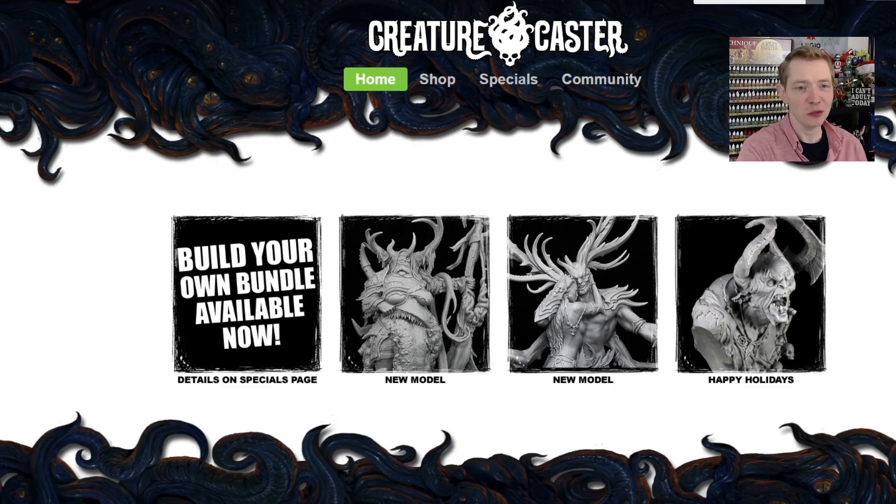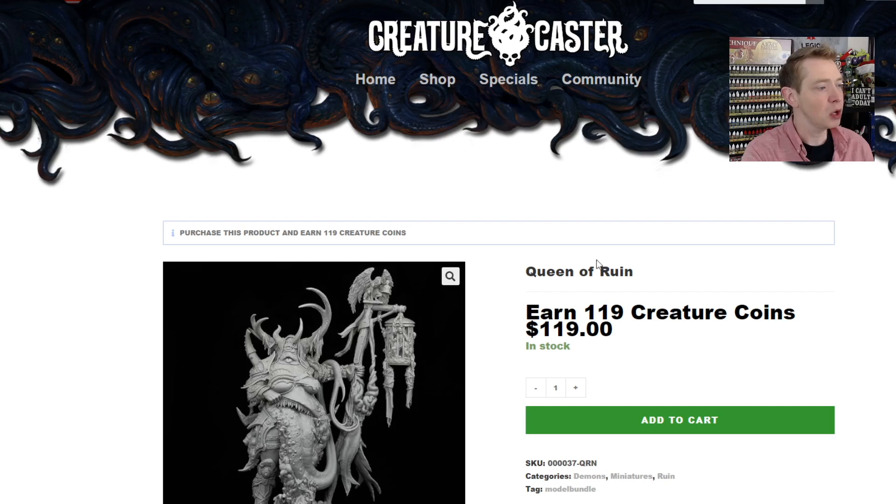Here you can see the newest releases: the Queen of Ruin, the new Twins model, and the Krampus is back for the holidays. Something cool about the Queen of Ruin — they're doing a King and Queen series for the major pantheon, which is really neat. You can also earn Creature Coins. It's something I haven't really touched on before, but you can save them up and cash them in to get products and discounts. Nobody's really doing that out there, so mad props to them.